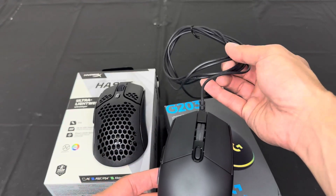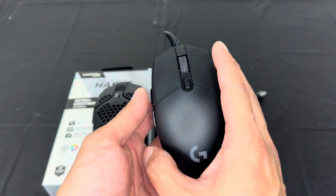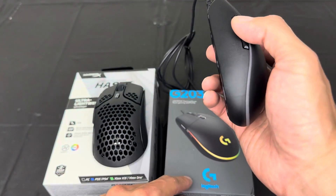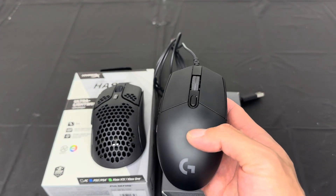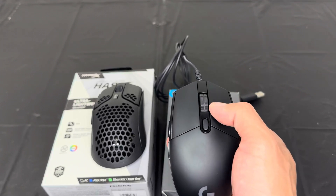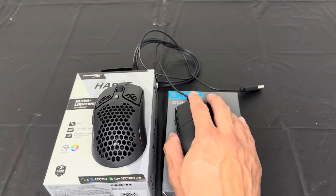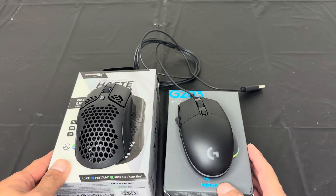Next you have the Logitech G203. This one is a wired mouse, so you don't have to worry about the battery dying. The design is very simple, it's a little bit smaller for my liking, but it also has six programmable keys. This is also a great mouse to game with. I like to play more RPG with this one because I can spend hours with it without fear of the battery dying. It reacts very well to the games that I play.